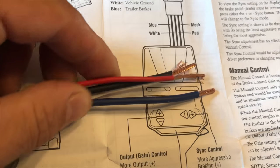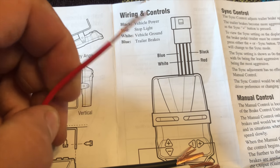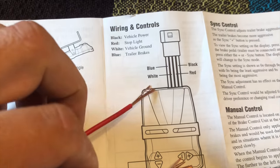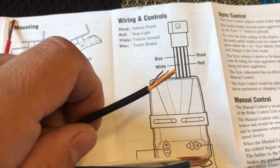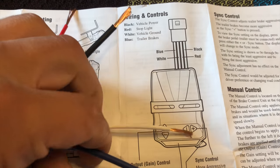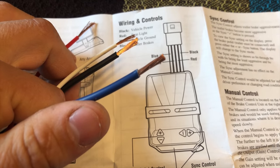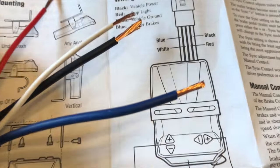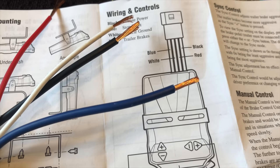My red wire is going to go into the vehicle stoplight — that's where the vehicle is going to tell us how fast we're going and when to apply the brakes. The black one we're going to take into the battery or a power supply. The white one we're going to ground. And the blue one is going to have the longest wire because it goes all the way back to the seven-pin connection.